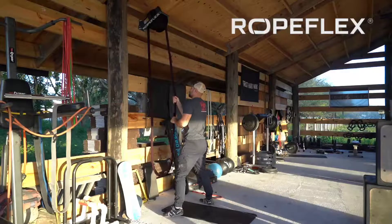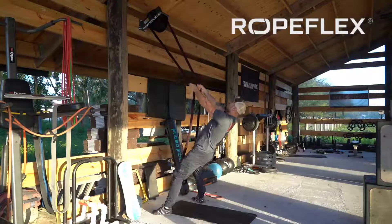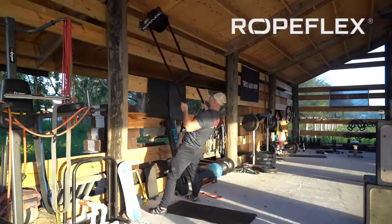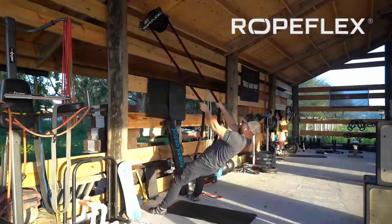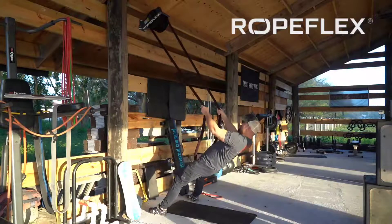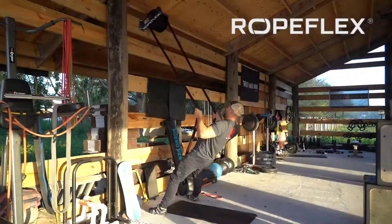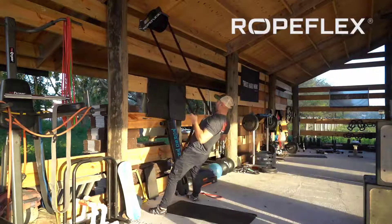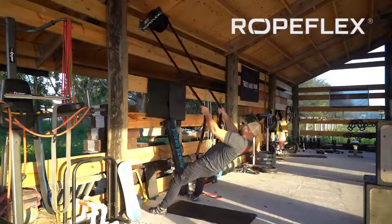From there we're going to go into a simple TRX-style row, pulling ourselves up. Here you're going to need a little bit more grip. You'll see the RopeFlex is more than sturdy enough at its anchor point to hold my full body weight. I'm already feeling a decent amount of work being done by my lats and rhomboids.